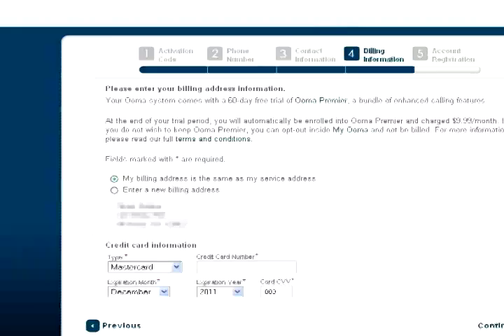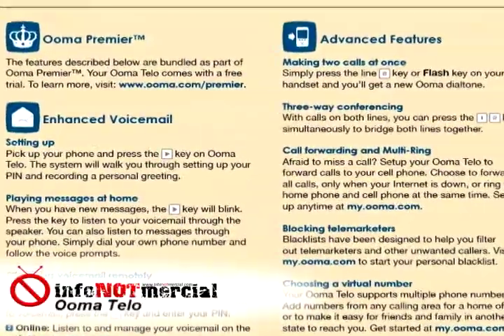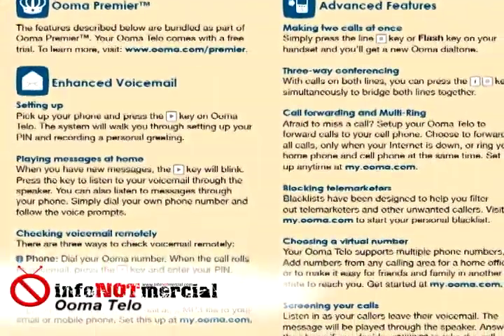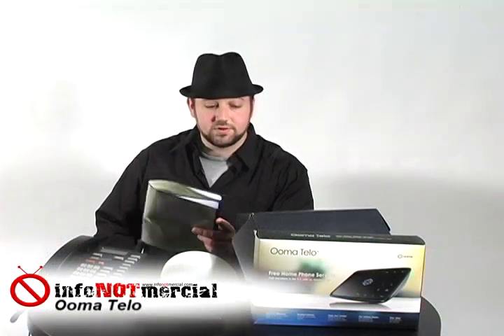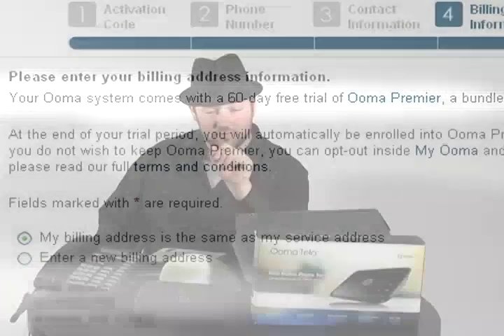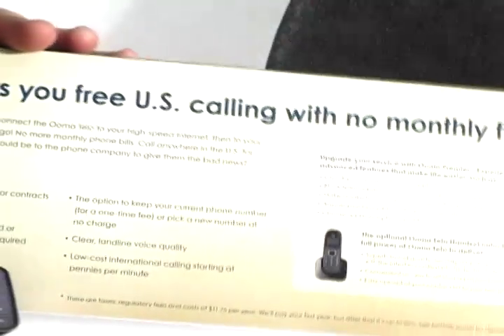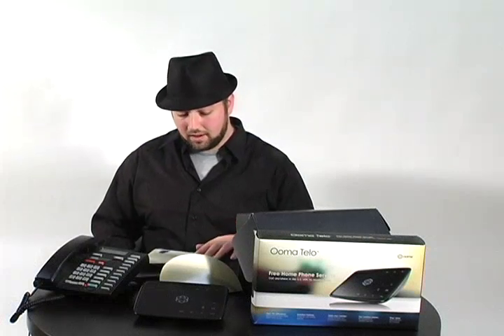But then we got to a part that was unexpected — they asked us for credit card billing info. This is where it gets a little bit tricky. The basic Umatilo service is free; however, aside from basic service, they have something called Umat Premier. Umat Premier supports advanced features such as checking your voicemail remotely, having your messages come as email attachments, being able to screen your calls, a virtual number, and through-conferencing. Umat charges $10 a month for Umat Premier. When you first sign up with your new box, they give you a free 60-day trial of Umat Premier — and that's what they need your credit card for, because if you do not cancel during that free trial, you will start to be charged $10 a month. There was no way to register the device without signing up for the free trial, so be careful about that.